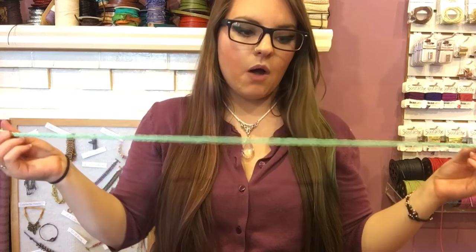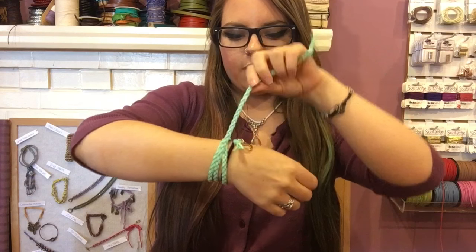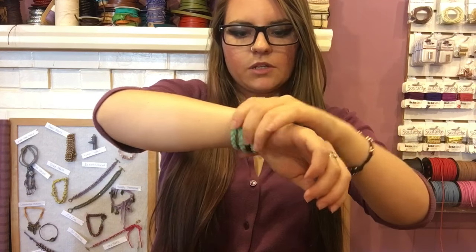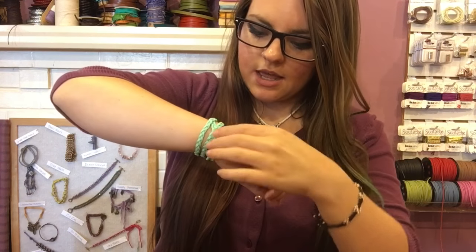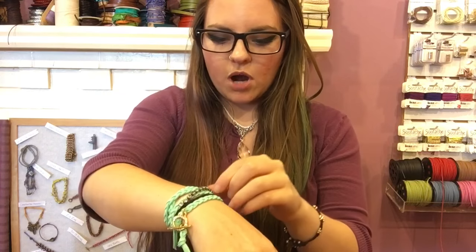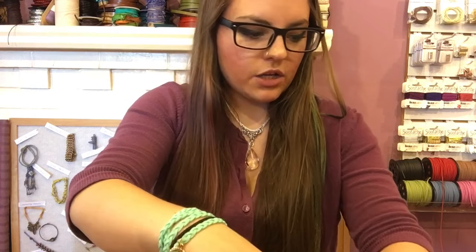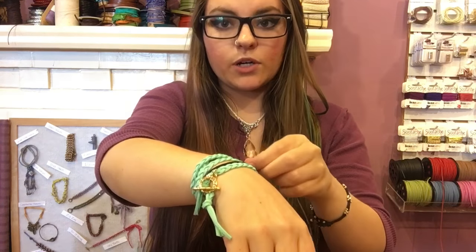We have a really cool bracelet now, but we want to make it even prettier by adding rhinestone chain. Wrap the bracelet around your wrist and figure out where you want to place the chain — slide it so the clasp is to the outside of your wrist. Pick one wrap and mark that spot; you can use a marker or just tuck the end of your wire into that spot to remember where to start.